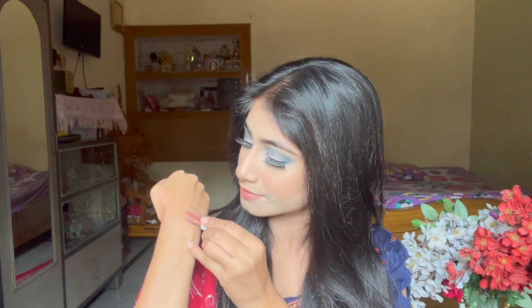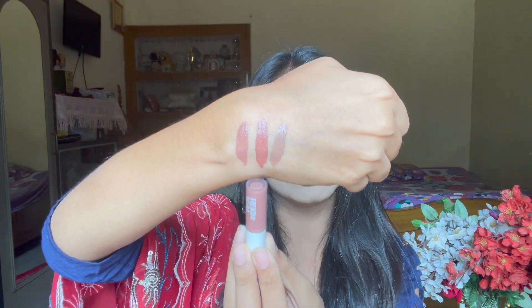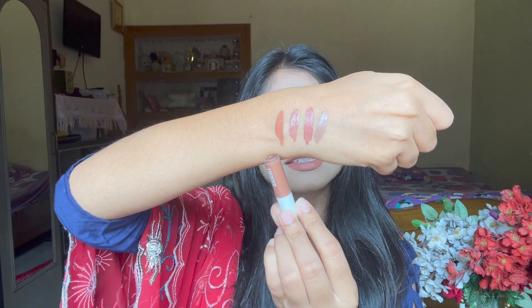The next one is called Berry Nude. This is a very beautiful pink nude — it's so beautiful. These nude colors have come together in my kit and I am very happy right now. Next, I am trying Cinnamon Spice, which is going to be a brown nude. And this one is the Cinnamon Spice.